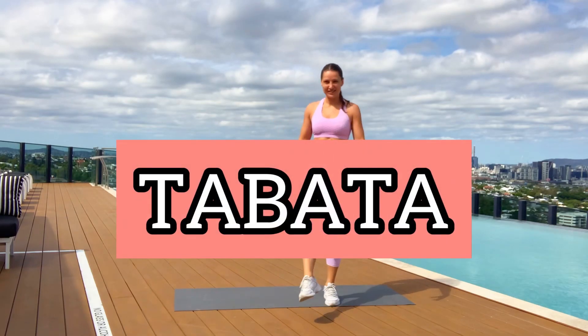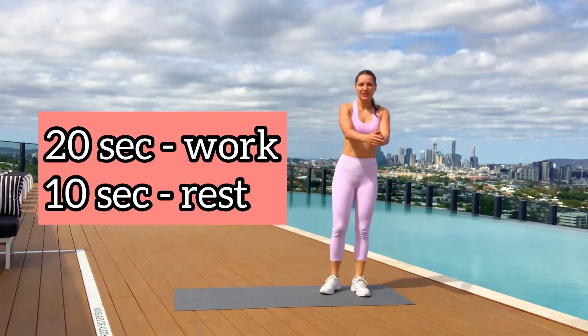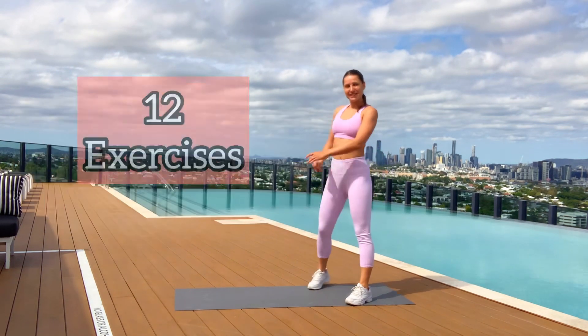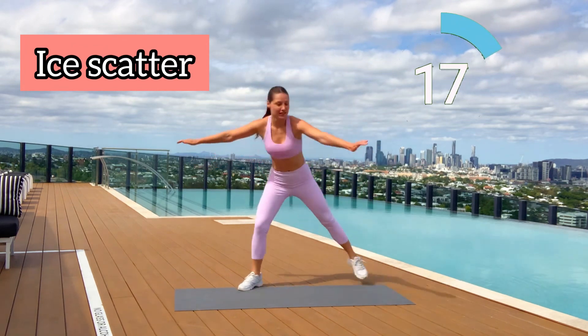Now we're going into the main part of our workout. Tabata is a timer where you work 20 seconds extremely hard and rest 10 seconds — 12 exercises total. Let's go! The first move for this 20 seconds will be ice skater.